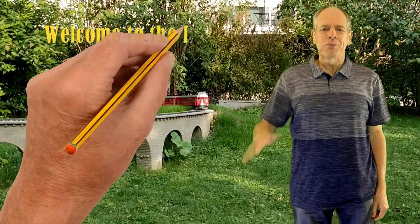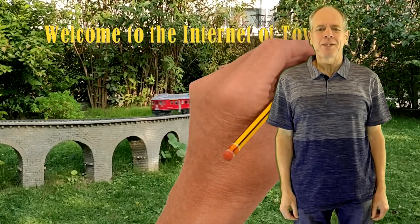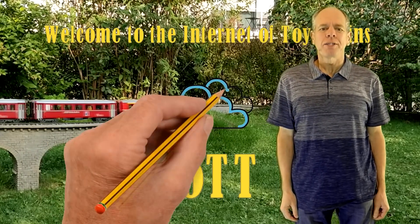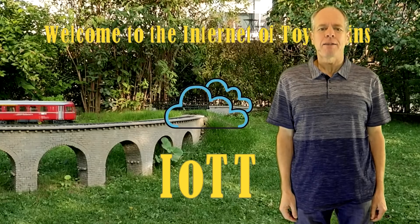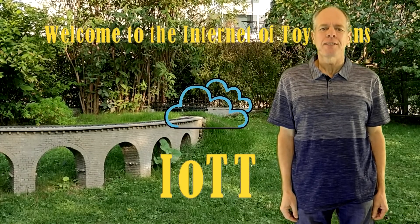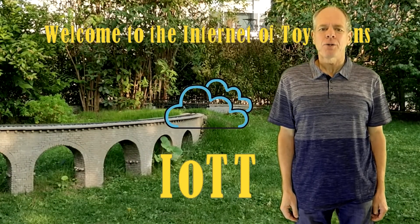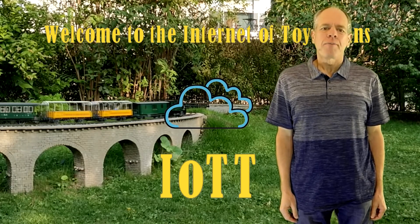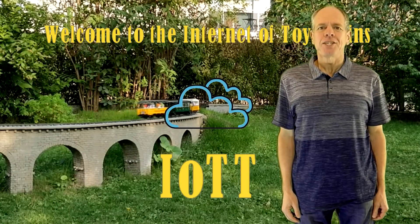Hello YouTubers and welcome to the Internet of Toy Trains. I am Hans Tanner and here is a new episode of IOTT with fresh ideas about how to use the Internet of Things along with sensors and microcontrollers to control a model railroad layout. So get on board, the train is leaving the station.